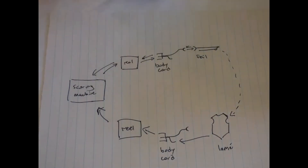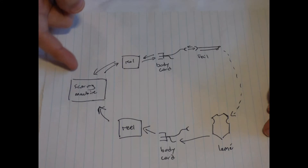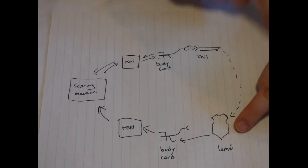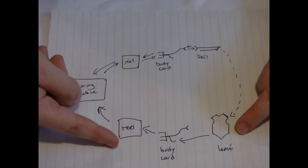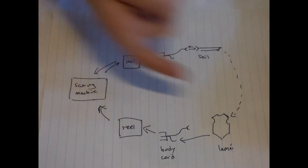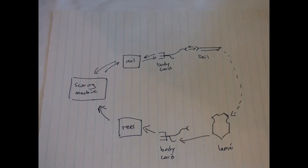The second circle is formed by adding in your opponent's lame and their system, and then the signal can move from the scoring machine, the reel, your body cord, and foil, to their lame, back through their body cord, reel, and scoring machine. The scoring machine is then able to determine, based on which direction the signal is moving, which fencer scored a valid hit.